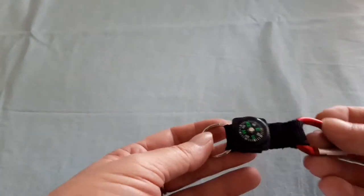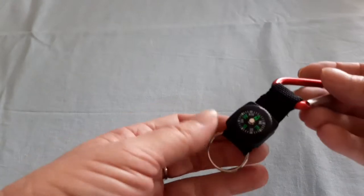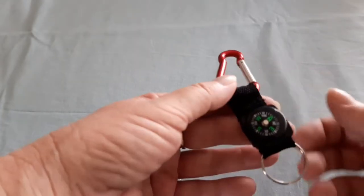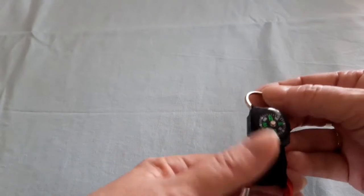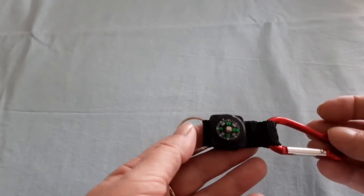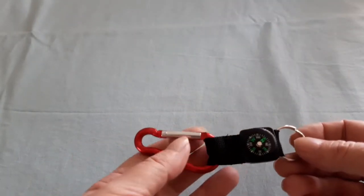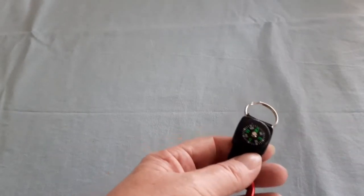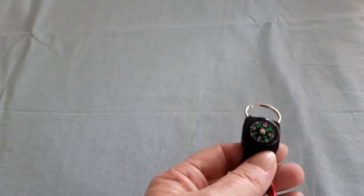Let's check out the compass. As I turn it you can kind of see the needle move. I'm not sure which way is north, south, east and west from where I'm facing at the moment, but I think that's right.